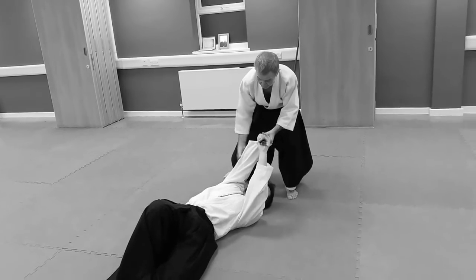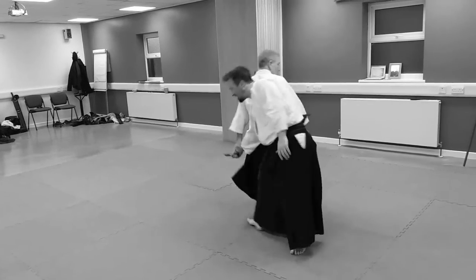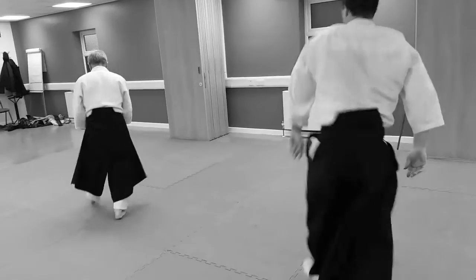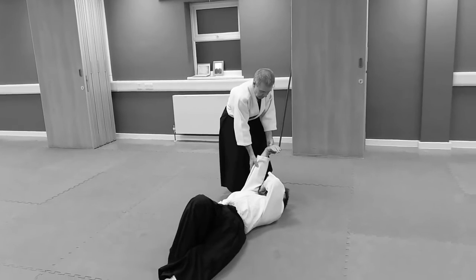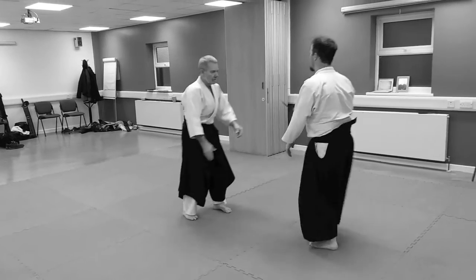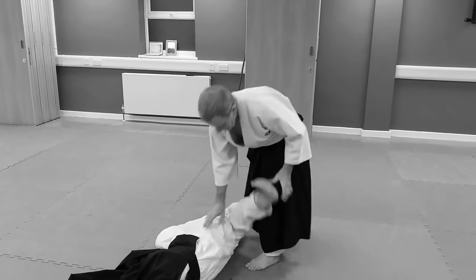It takes it out with that hand and then sticks me while I'm doing this. It's important that I can put hands on the blade. Keep both hands on here so you don't get an opportunity to switch to get out. Keep elevation.